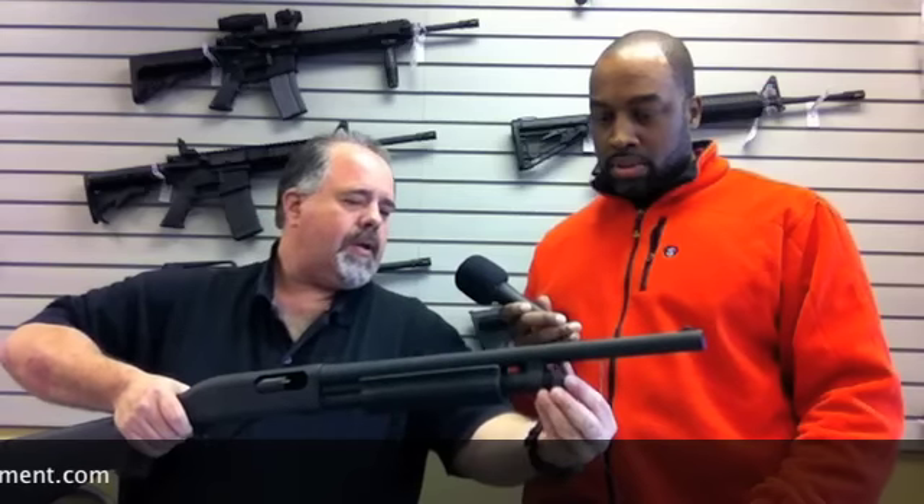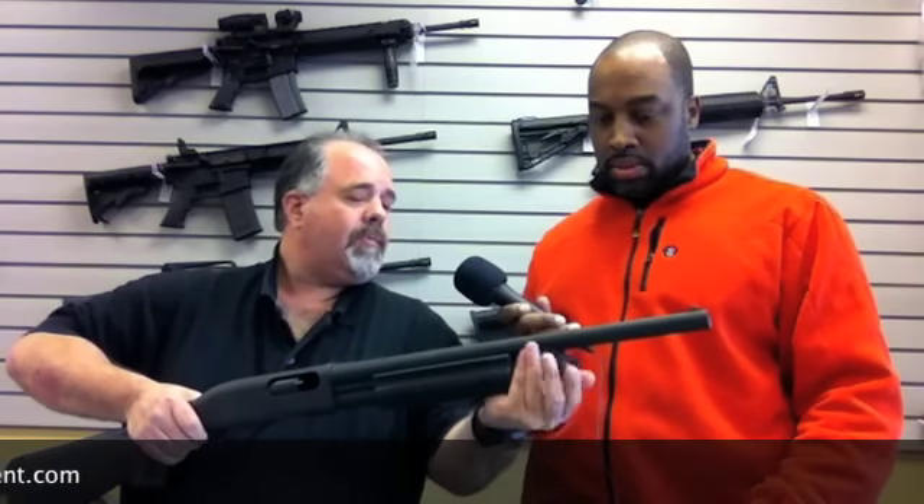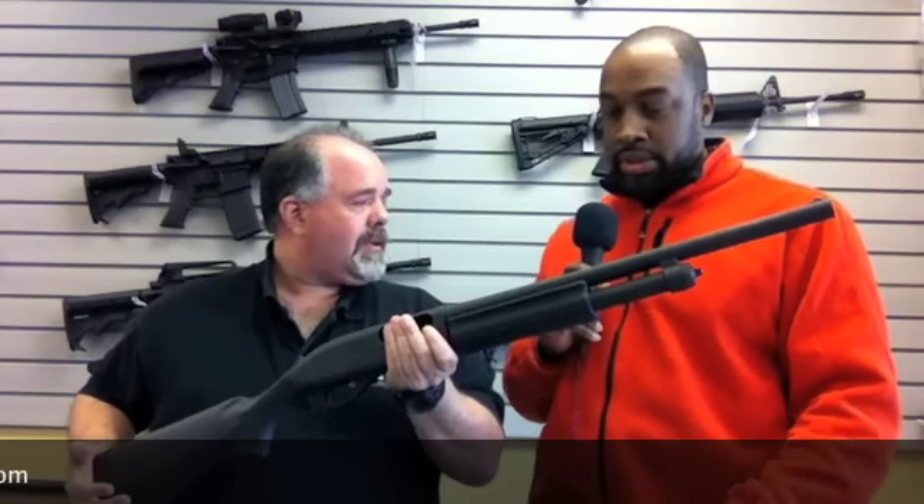Very simple — put it back together, and then you're ready to go for your next range session, hunting trip, or put it back in the closet for home defense. So this was the Remington 870P police shotgun.